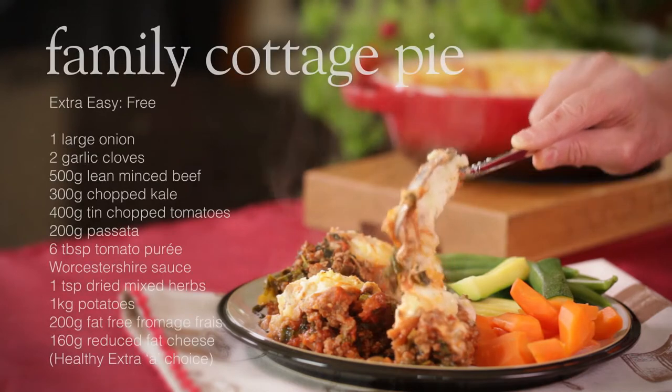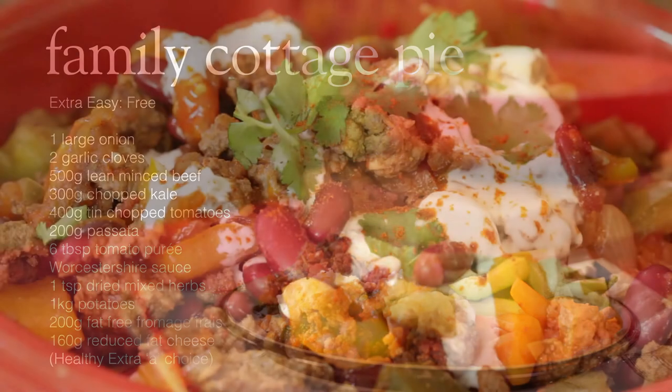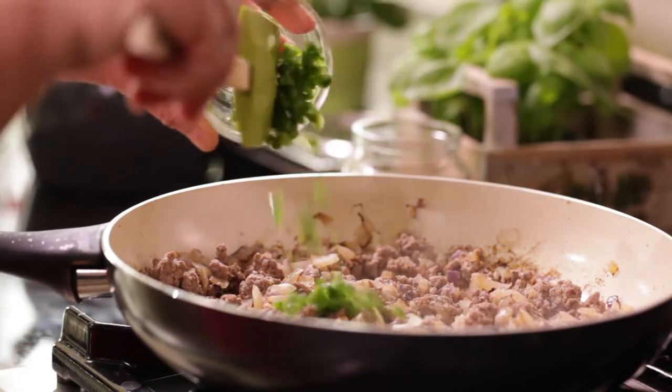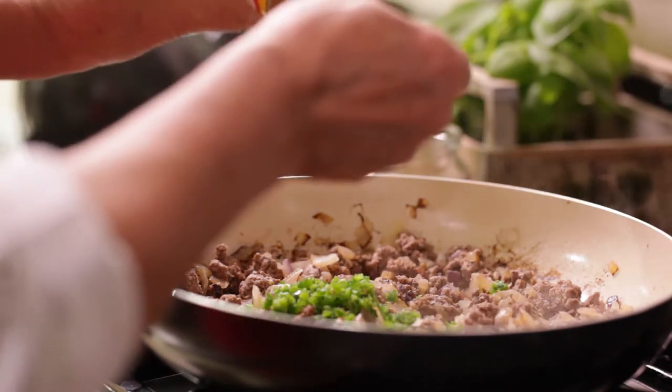A spicy chili con carne is a one-pot wonder — easy to make and packed with flavor. Once your beef is browned, add the chilies and spices and fry for a few minutes.